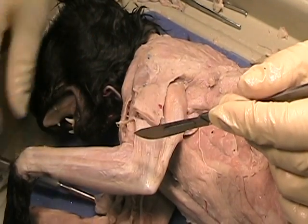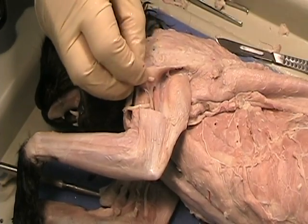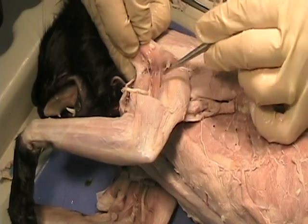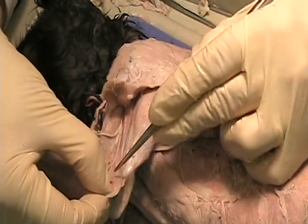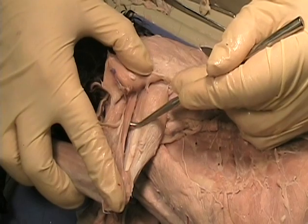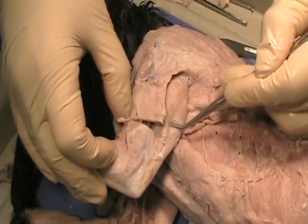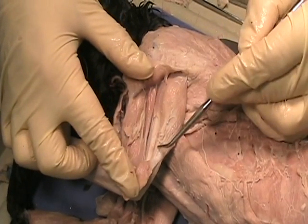Once we've done this, we can cut some of this tissue out of the way. Now what we see is there's a little tiny muscle right in here. This is the medial head of the triceps. So we have lateral, long, and medial heads — that's why it's called triceps. It's got three parts.